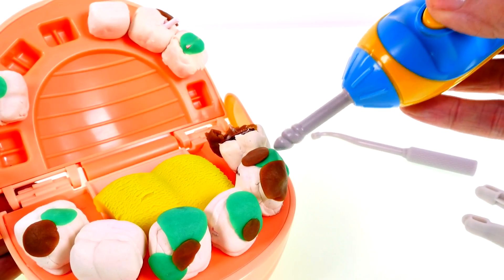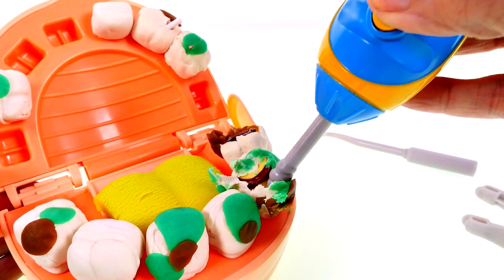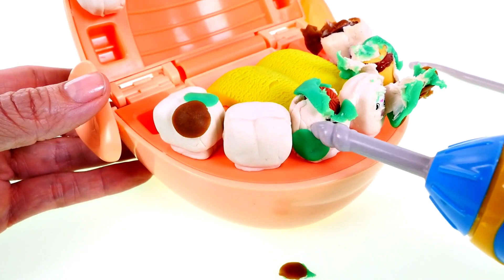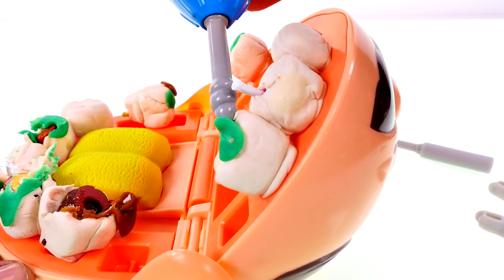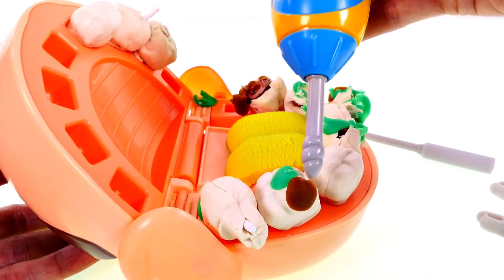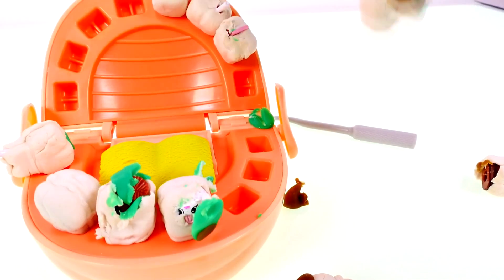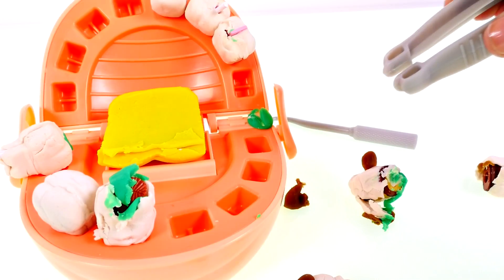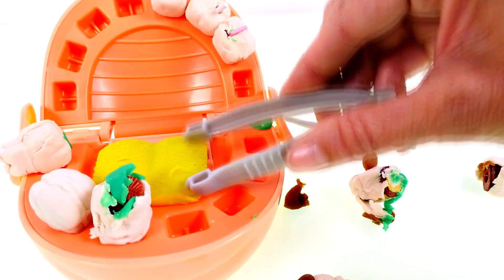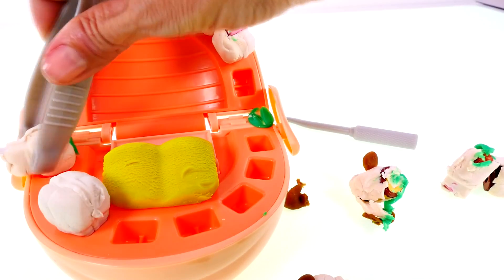First I'm going to remove all the decay. Then I'm going to remove all of the rotten teeth. Oopsie — his tongue went flying! We're gonna have to fix that too, because a yellow tongue is not normal. Maybe I need to be a little more gentle.